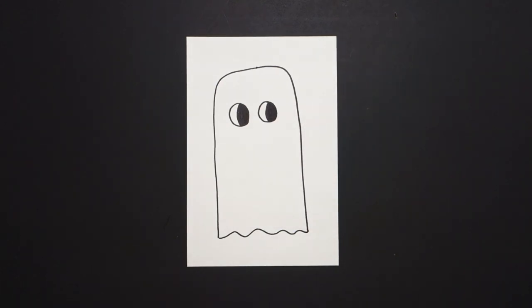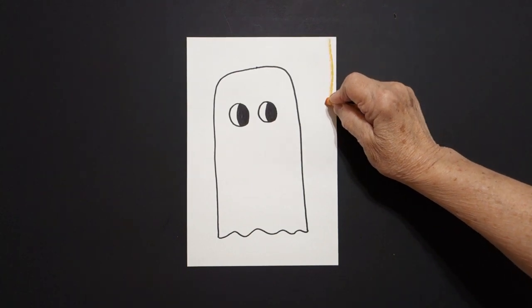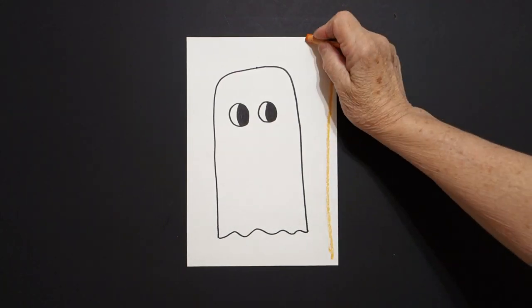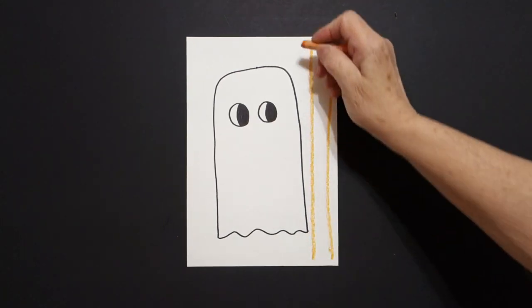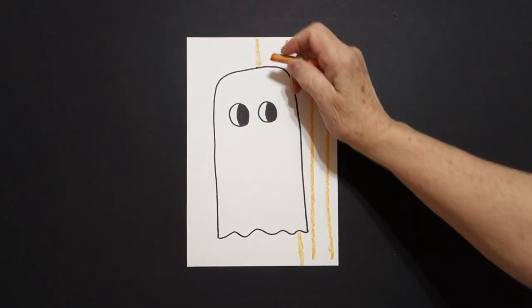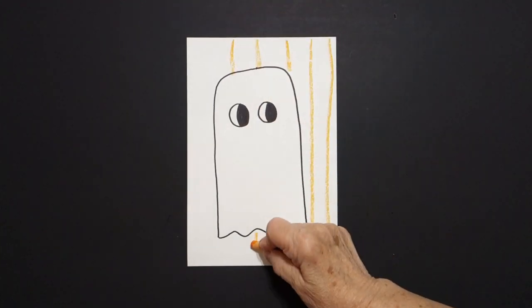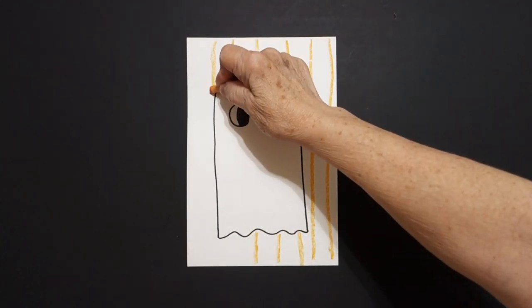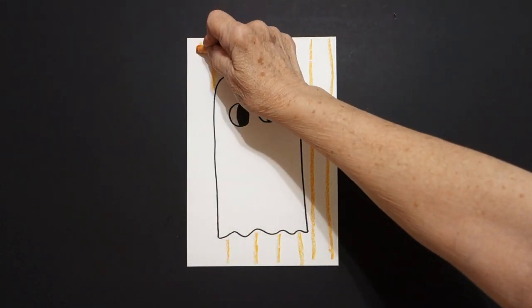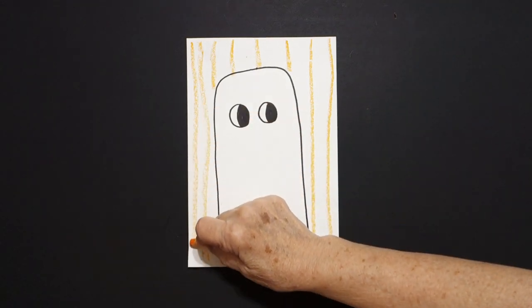I take an orange crayon and I draw, starting on the right, straight lines down all the way across. Don't draw through your drawing — keep going, jump over, keep going, jump over, keep going, jump over, all the way down, all the way down.